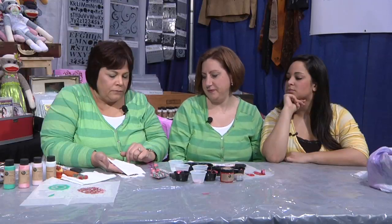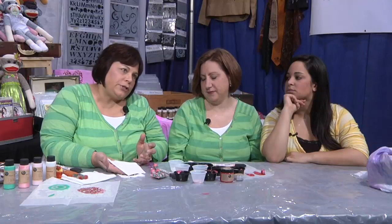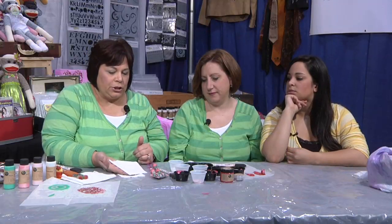If you're not a sewer on the sewing machine, I try to encourage you to do that as much as possible — please try it. If not, you can hand stitch too.